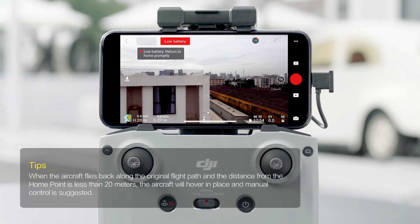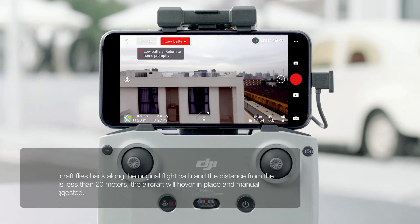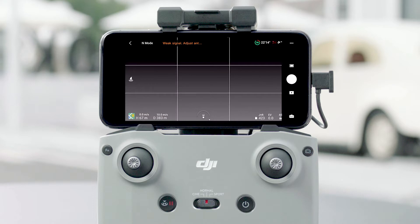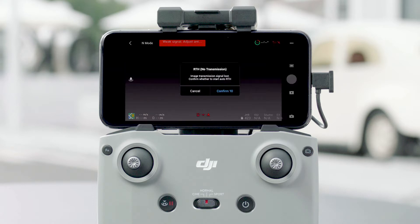Auto landing cannot be canceled, but the remote controller can be used to alter the direction of the aircraft during the landing process. If the remote controller signal is lost, the failsafe RTH automatically activates.